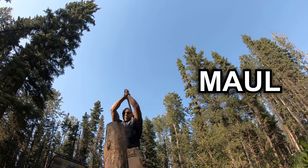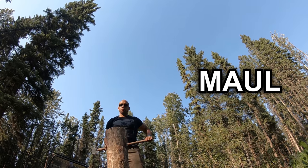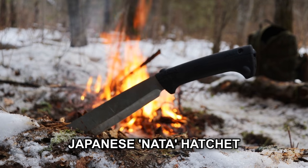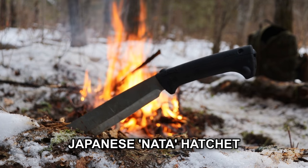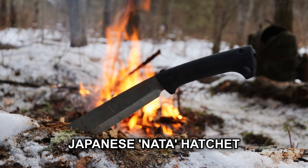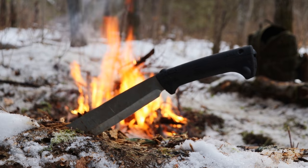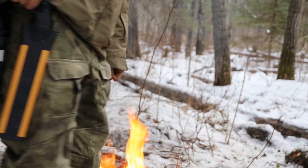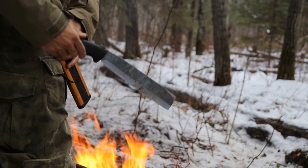A splitting maul is something which is essential to have at a cabin or around the campfire. I personally prefer a Japanese hatchet like a Silky Nata because there's a much larger cutting area. Because of the longer length of the blade, it can also perform many functions that a machete can, and due to the thickness of the blade — similar but not quite as thick as a standard hatchet — it's going to be able to withstand the rigors of a northern forest.